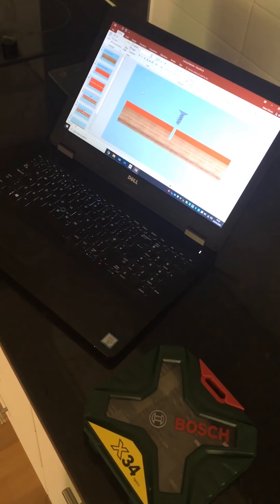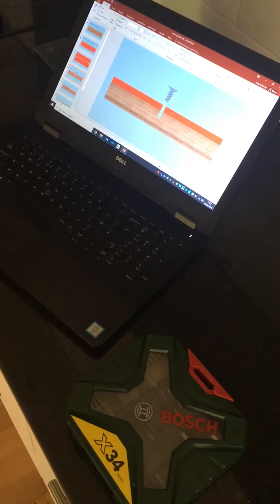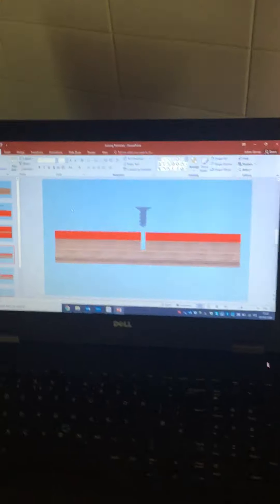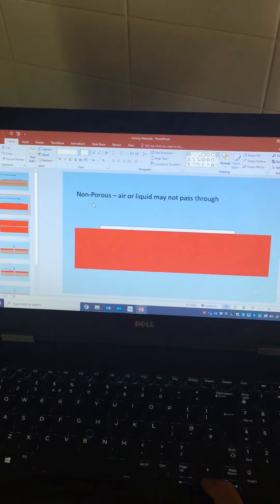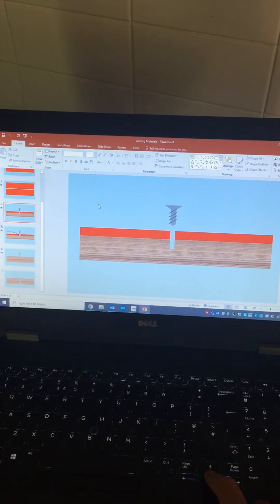Hi, I hope you all had a good Easter holiday. So this lesson is coming to you slightly differently now. If you remember, before the Easter holidays, I sent you this PowerPoint here, which you can just scroll through like this, which was all about how to join different materials together.